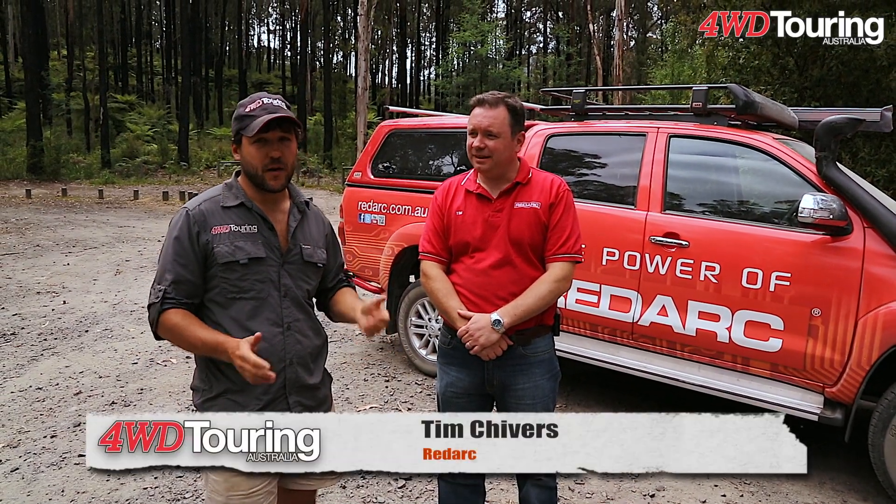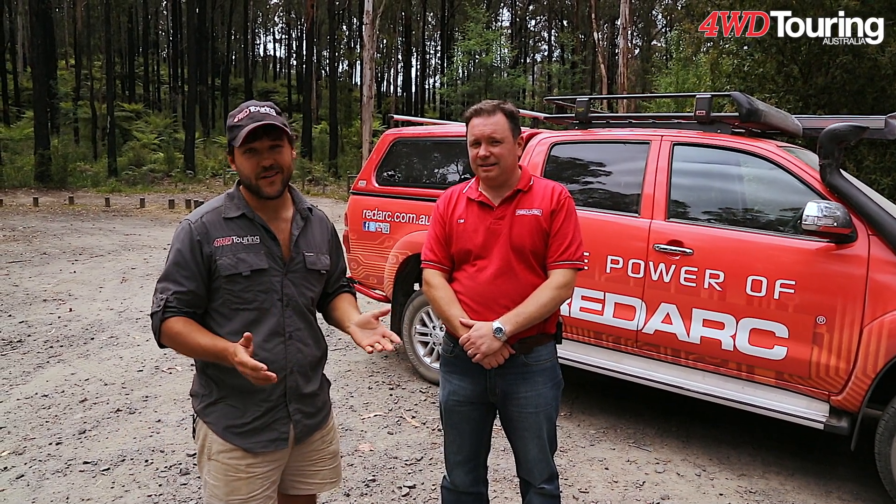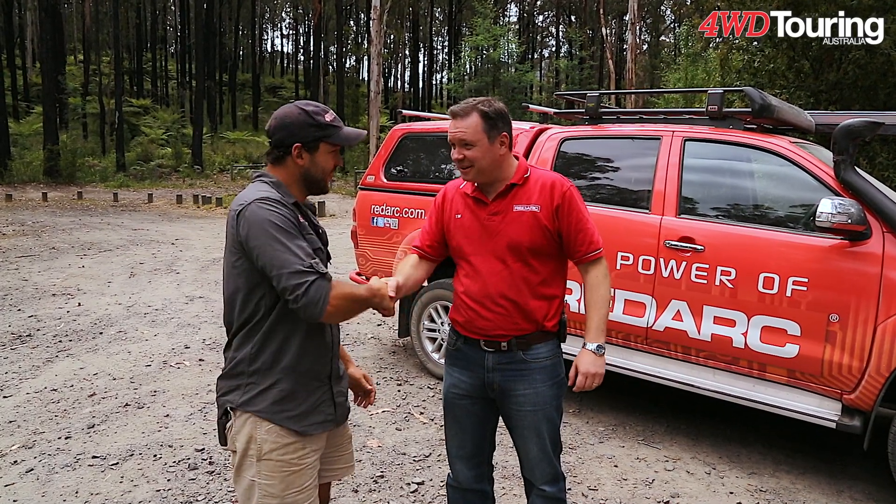I've been testing out a new 12 volt system in my 100 series and I got Tim Chivers here from Redarc to walk me through it, show me exactly how it's supposed to work, make sure I'm doing everything right. G'day Tim. G'day Carlyle, how are you? Good mate.